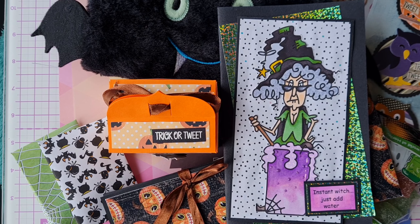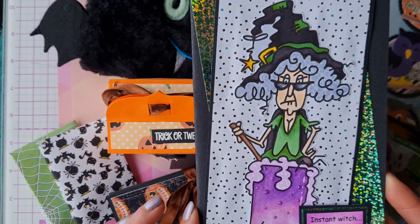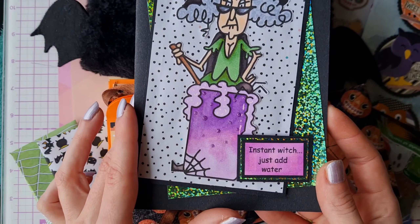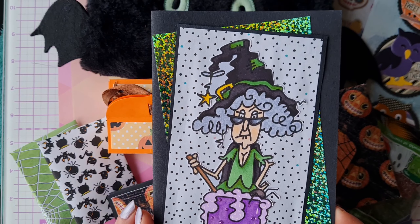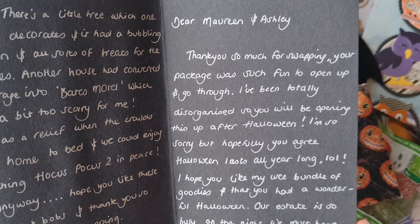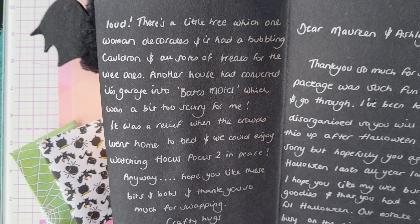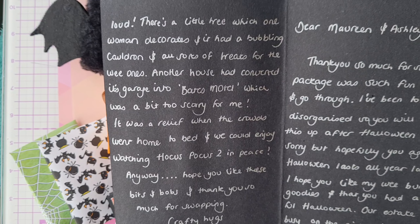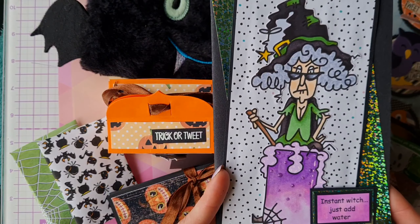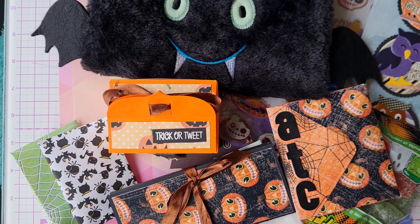Hello crafty friends! I'm here today to share an amazing Halloween swap from the lovely Jenny, Ginger Ninja. Firstly I'd like to show you this amazing witch card she sent with the 3D stickles on it - it says 'Instant Witch, Just Add Water!' Jenny sent a lovely message inside thanking us for swapping and telling us about her Halloween. Someone in her street had a Bates Motel in their garage, very scary, and she had lots of trick-or-treaters and was watching Hocus Pocus too - fantastic Jenny!